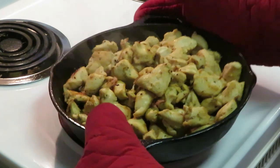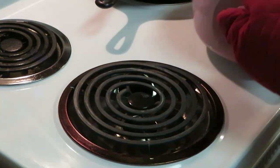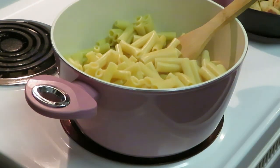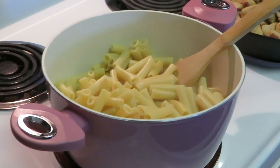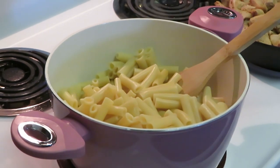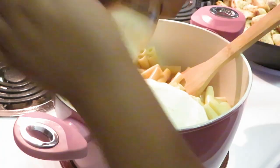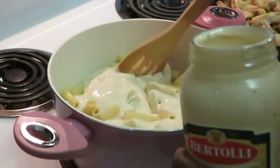Let me show y'all how I quickly put this together. Got our pasta that's already done. I'm gonna go ahead and add my Alfredo sauce — remember I've got two jars of the Alfredo sauce. Let me get my stove back on here and mix that up with my noodles. This is just a quick chicken Alfredo.